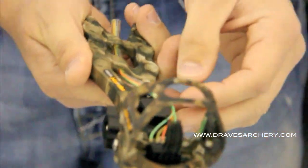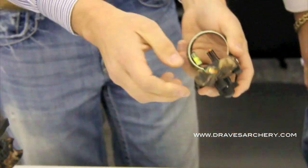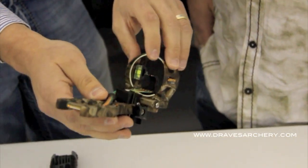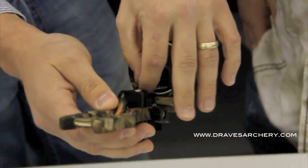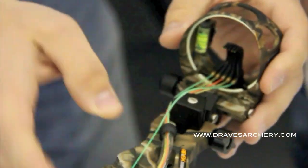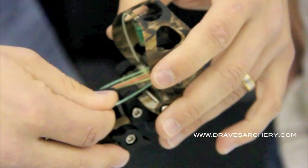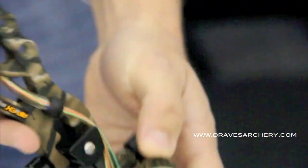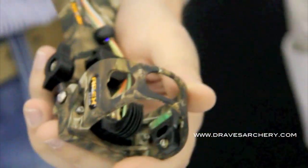So above and beyond all that, the neatest feature of the sight is the ease of changing the pins. I'll show you just how easy it is here. All you do is — like if you wanted to make this top fiber green — basically you just slide this out here, you're going to twist this guy out. So this brass housing is attached to the pin itself. We actually have a clear fiber running inside the pin.